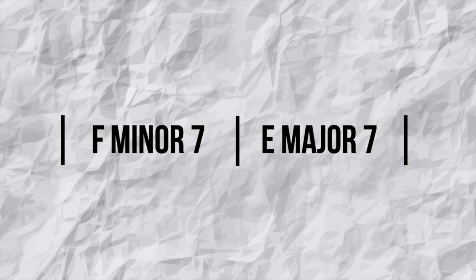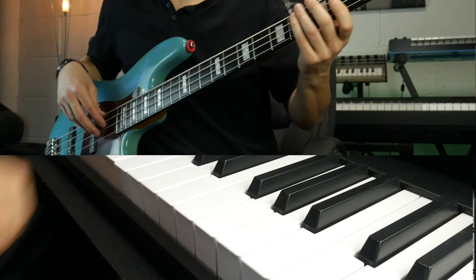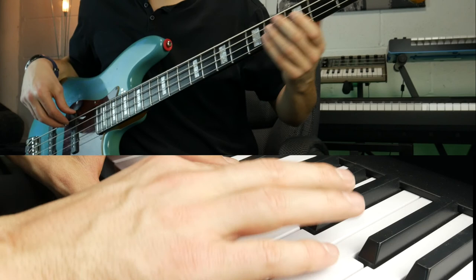To use a chromatic approach, you first need a target note. Let's use this example: the F minor 7 chord going to the E major 7 chord. We are going to move from one chord to the next, so the target note is the root of E major 7 — E — and we are going to play that on the first beat of the second bar. Now we have our target note, we are going to play two notes above the E leading up to the second bar: the F sharp and the F natural. The F belongs to the F minor 7, but the F sharp does not, so when played in isolation, this will cause a magnificent dissonance.